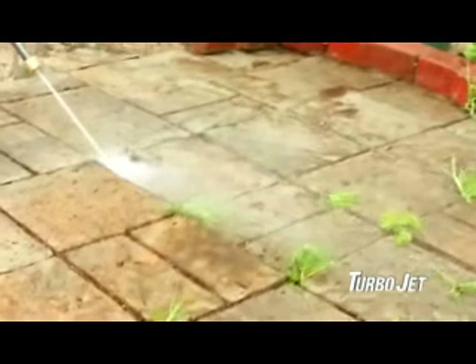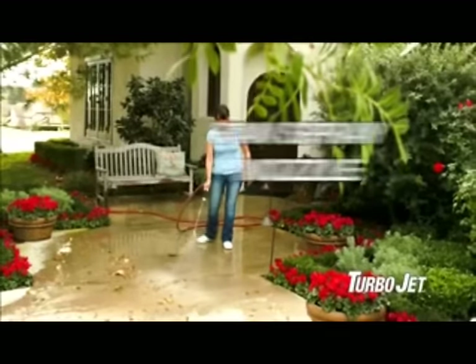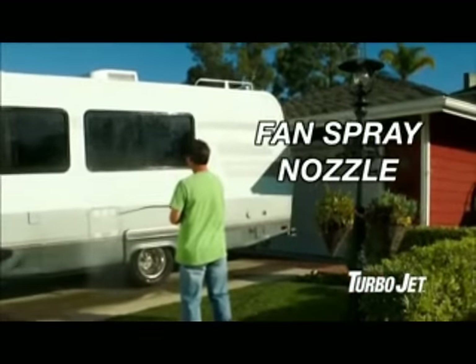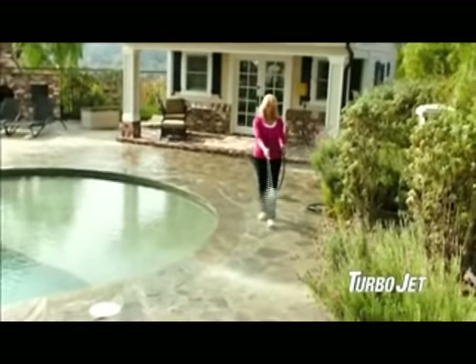Not even weeds can withstand its awesome power. Turbojet comes with two interchangeable quick-change nozzles. The fan spray nozzle makes short work of even big jobs, or use it like a water broom to easily sweep steps and walkways clean.